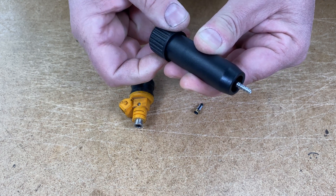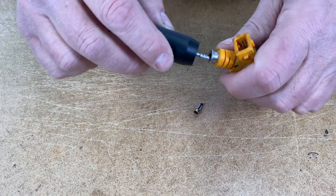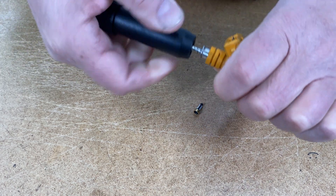Once long enough, take it to the filter basket and thread it clockwise in about two, three times. You'll feel it start to get tight.